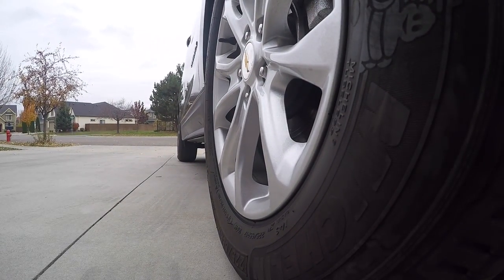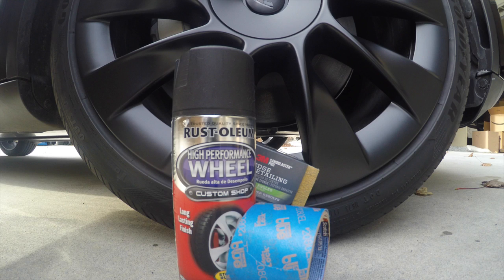So what happens if you do get some curb rash? Here are the things you would first need to fix it — really three or four things. One is just a general masking tape, which you'll see that I'll put on the rim. The tape you see here in the image is a 3M with blue edge lock. This is the tape that I found that really sticks well to the actual tire itself. And then I just used a general painter's tape for the actual rims.